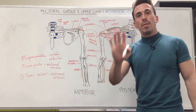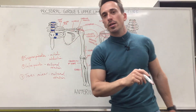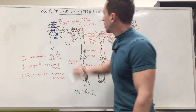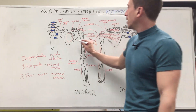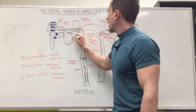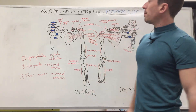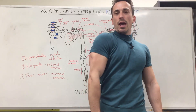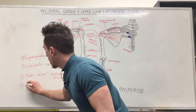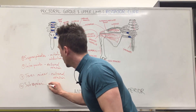The fourth muscle of the rotator cuff is on the front side. You can see this big fossa at the front of the scapula — this is where the subscapularis originates. The subscapularis inserts at the lesser tubercle, so its origins are in the subscapular fossa and it attaches at the lesser tubercle. Being at the front, it's going to produce internal or medial rotation. So: subscapularis — internal rotation.